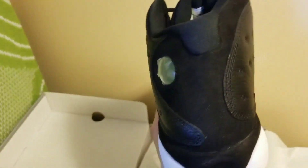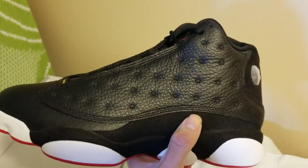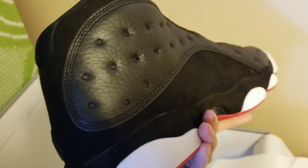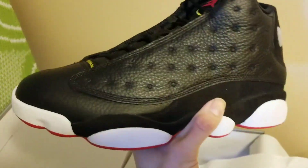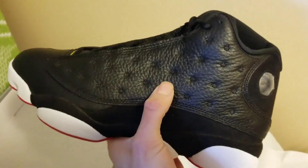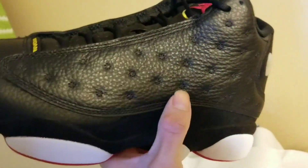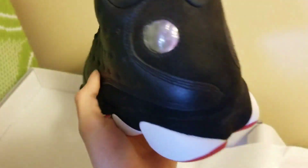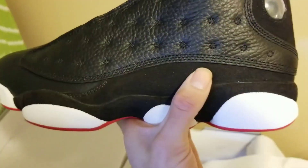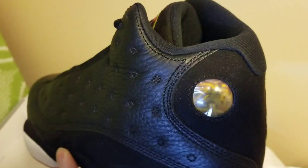Jordan really wore these in the playoffs. I am not gonna lie, I really like this shoe. I like Jordan 13s, I like all black shoes — but I don't know what it is. I don't know if it's the leather, I don't know if it's the way it makes these dimples really stand out, but I'm not really feeling it. It has that nubuck on the side, has that cat side that reflects a 23.